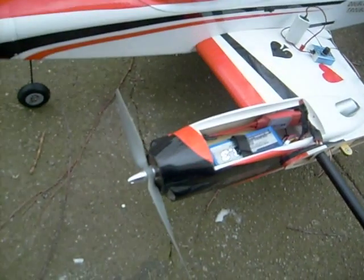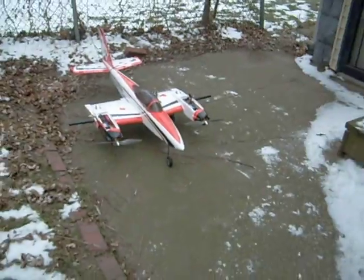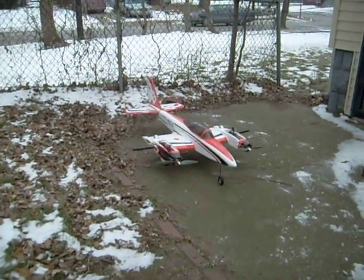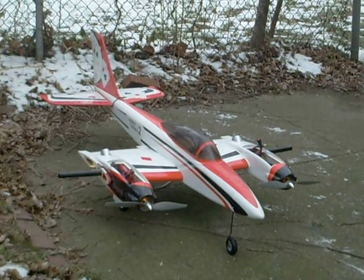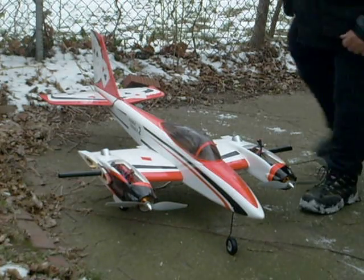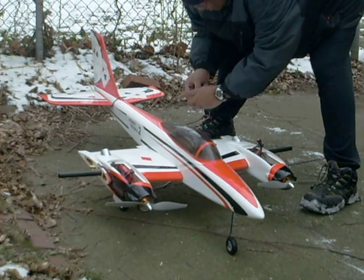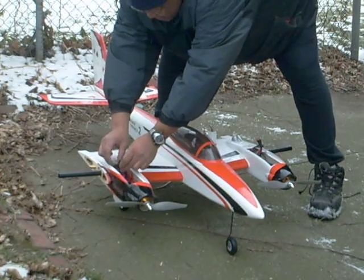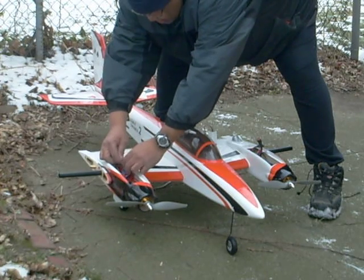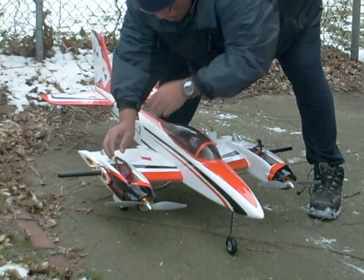So we're going to fire it up and see how it works. Let's get started.